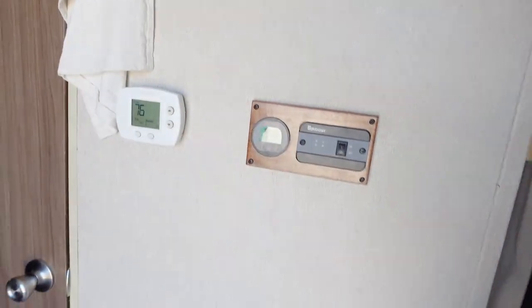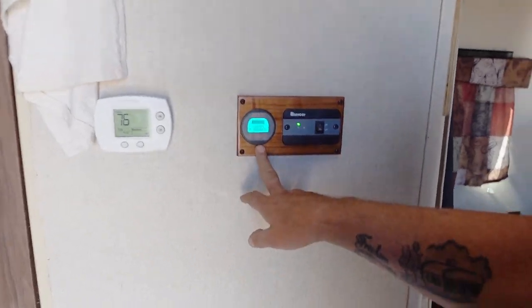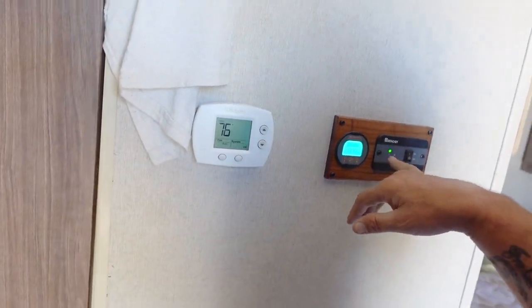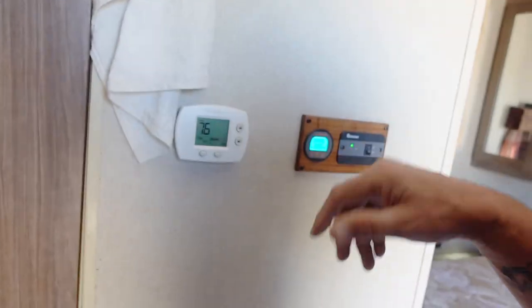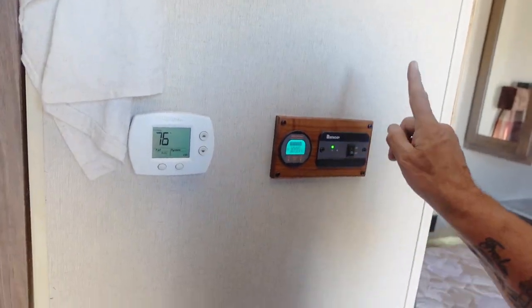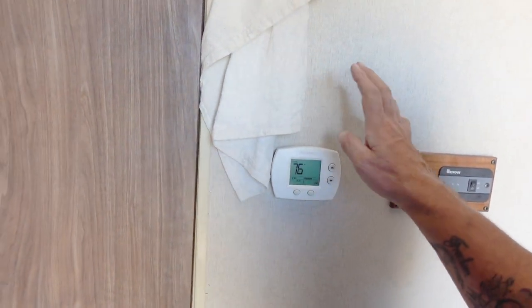I added a curtain to close off the bedroom from the rest of the trailer. In the morning I just get up, flip the inverter, power up the AC. As you can see I'm showing 100% on my batteries — that's how I power the entire trailer. I can run the microwave and refrigerator, and depending on how many batteries you have, I've even been able to run the AC unit with that soft start.